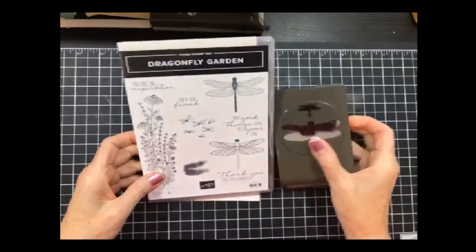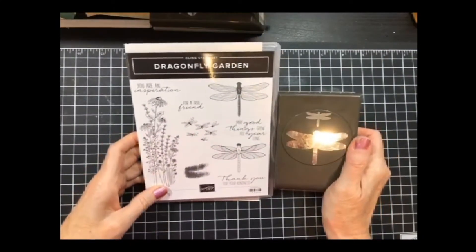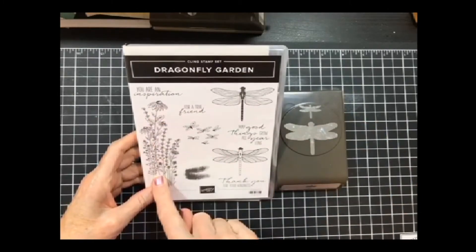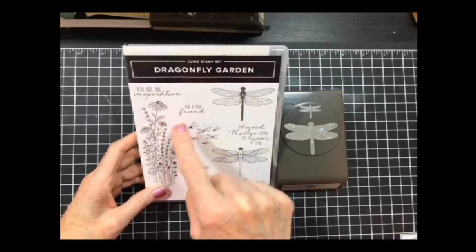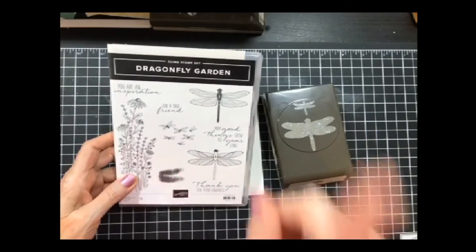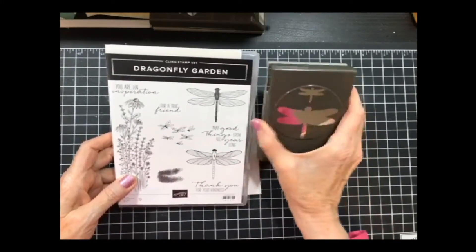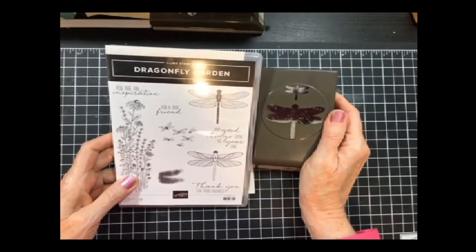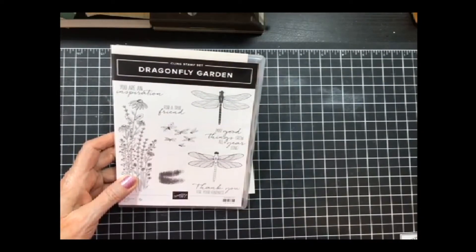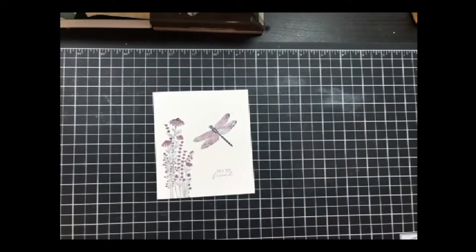We're going to be playing with the Dragonfly Garden Bundle. I specifically used that dragonfly image and that sentiment, just on the clean and simple card. I also have the punch because I'm going to punch out my dragonflies. I love it when we don't have to fussy cut.